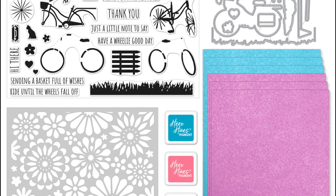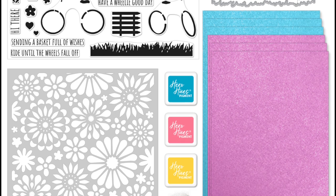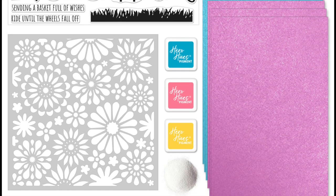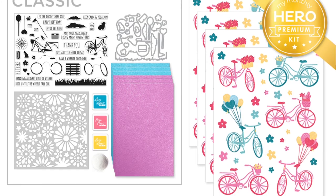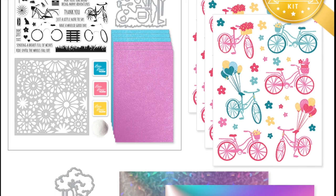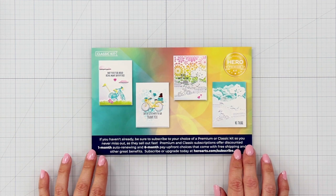Our May Release features the freedom and joy of childhood. This classic kit includes a 6x8 stamp set featuring color layering bicycles as well as the elements to decorate them, including items for the basket, pets, balloons, or flags to hang off the back. The set is also full of useful sentiments in a convenient message strip font.